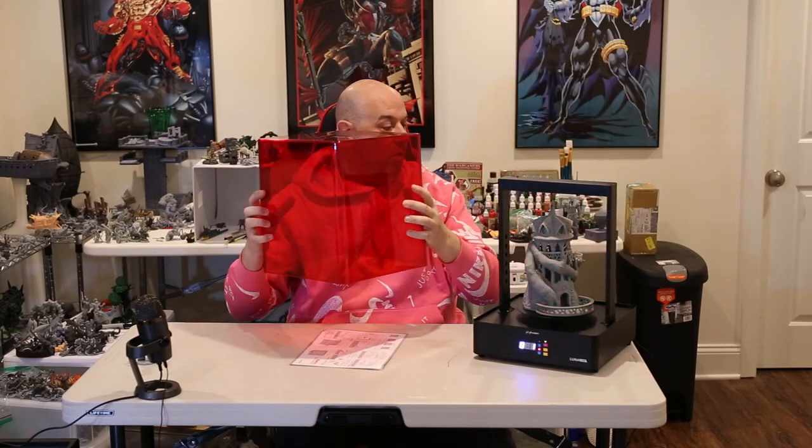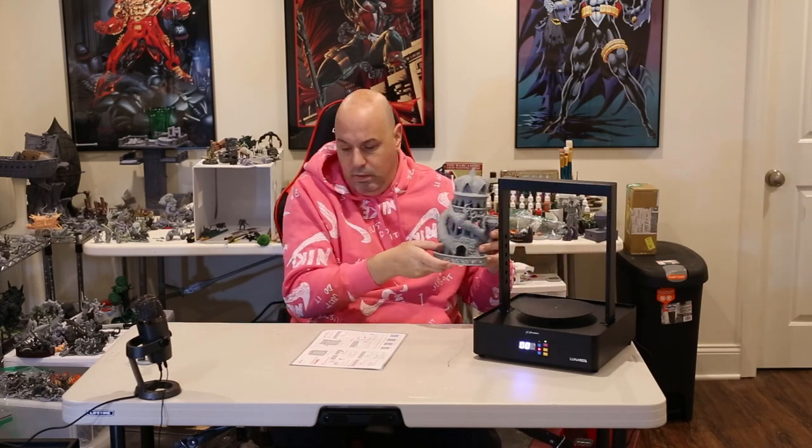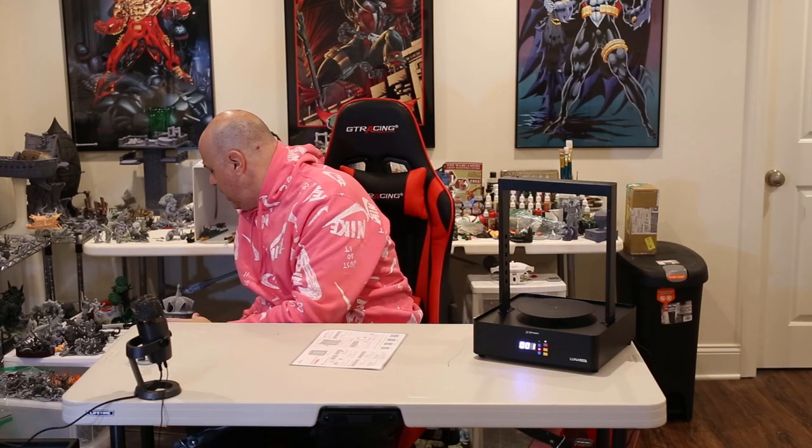It beeps when done — I take the lid off and the big model is finished. It obviously functions and does what it's supposed to do. For stuff that won't fit in my AnyCubic washing cure — and to be honest I don't really use it for washing much anymore because I wash with acetone now, which cleans the resin off in like five seconds — I'm really just using my AnyCubic for the cure.